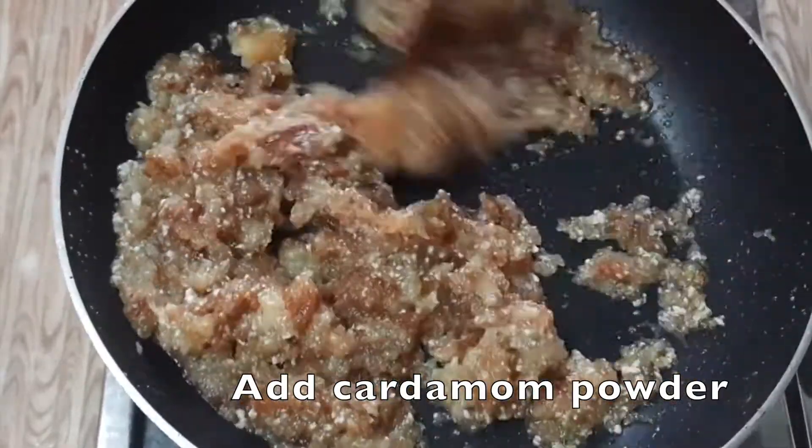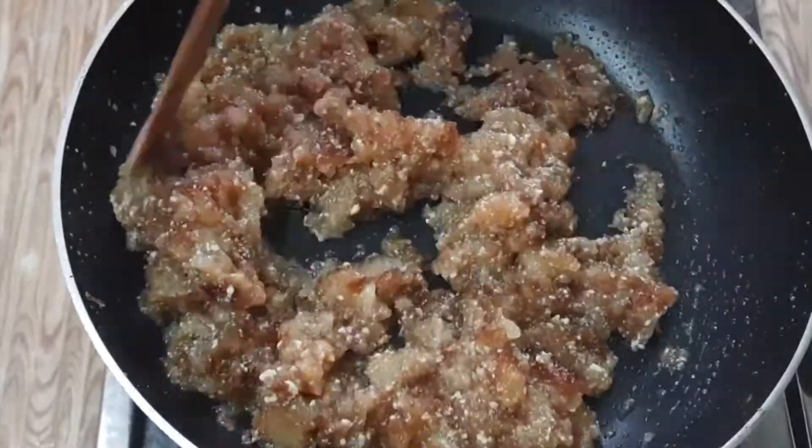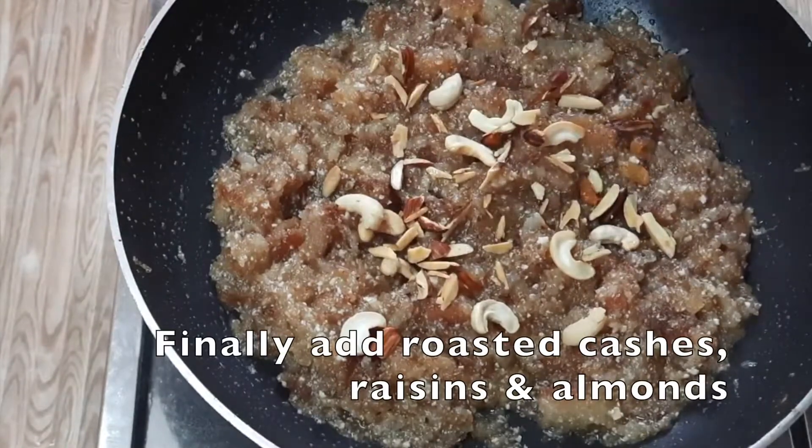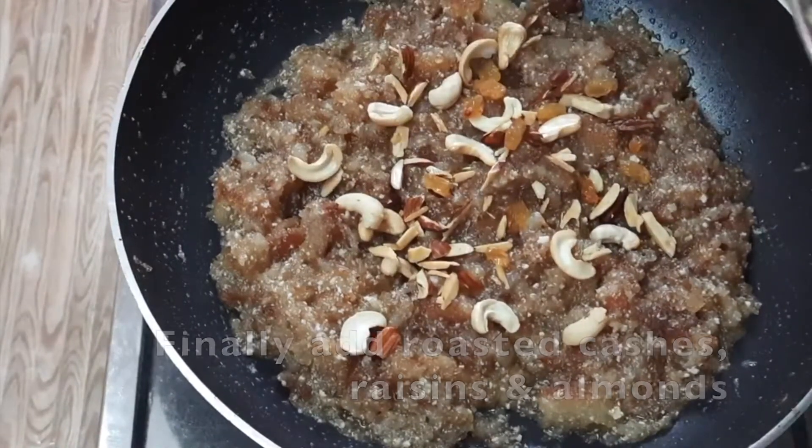Put it aside, then put it in the first place. Now make the dry fruits. Let's try the dried fruits — it's very easy.